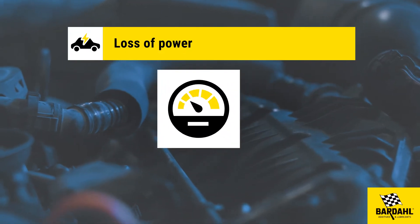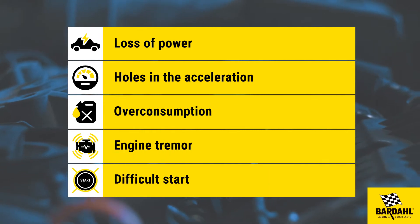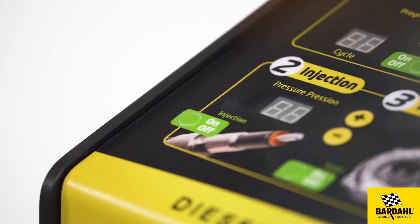Symptoms of clogged injectors include: loss of power, holes in the acceleration, overconsumption, engine tremor, and difficult start. Use the Bardal 360 5-in-1 machine to clean the injectors.